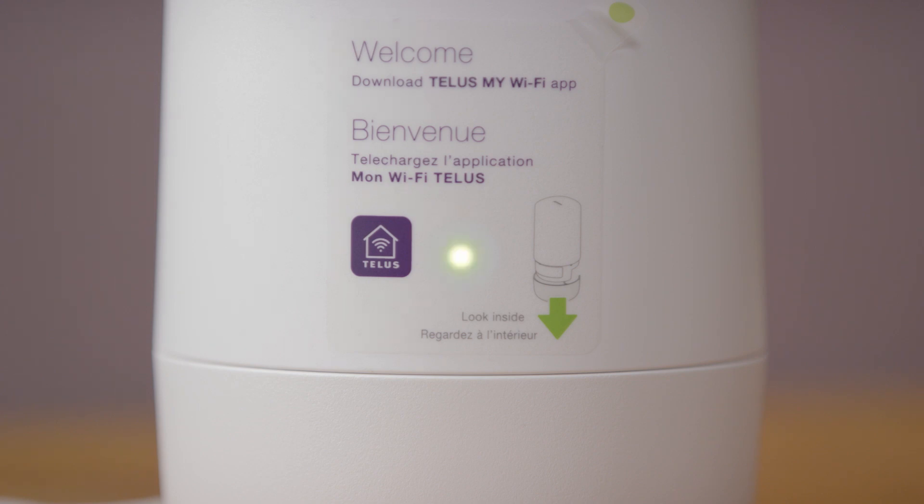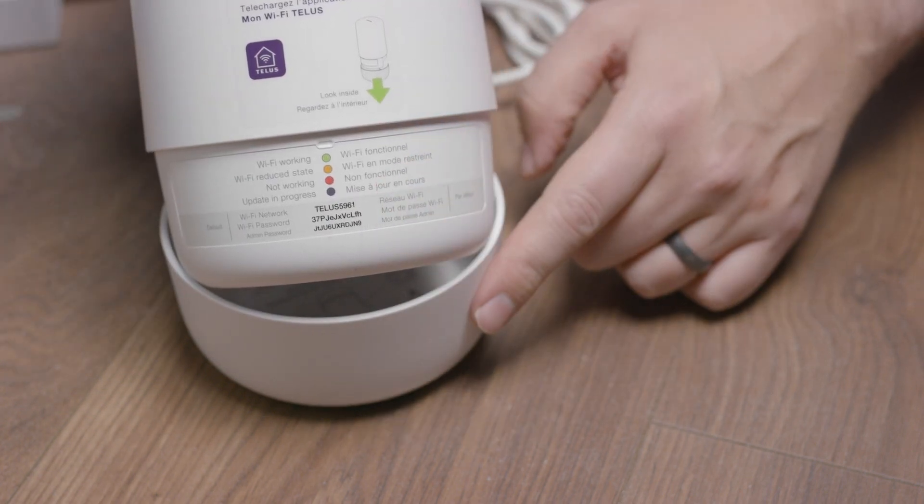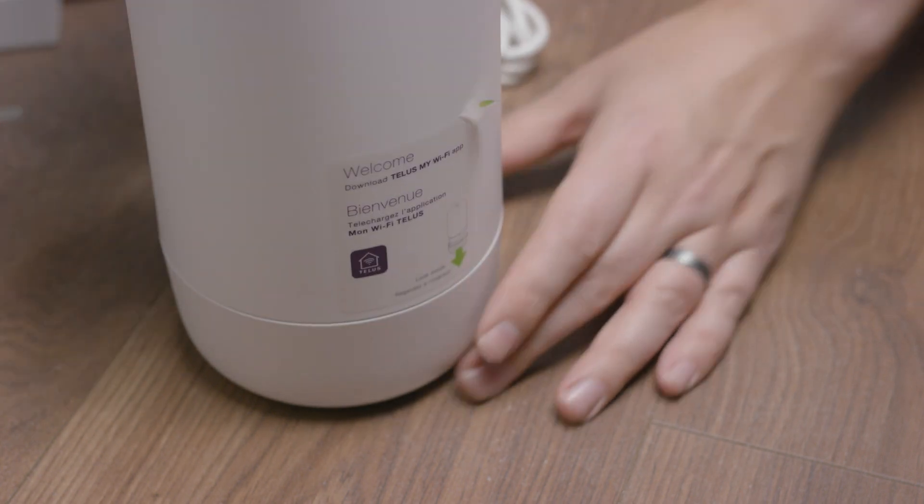Connect your devices using the default Wi-Fi name and password found on the base of the Boost Wi-Fi 6. Once you're finished, put the base back on the Boost.